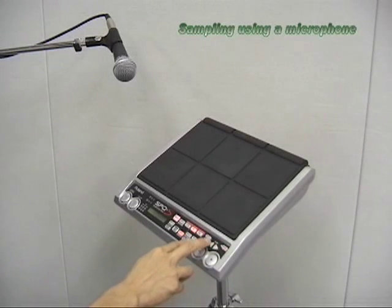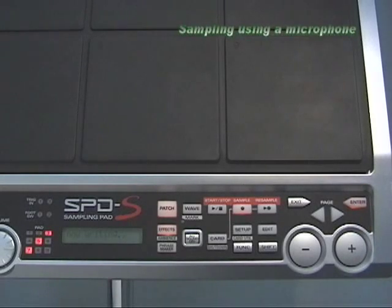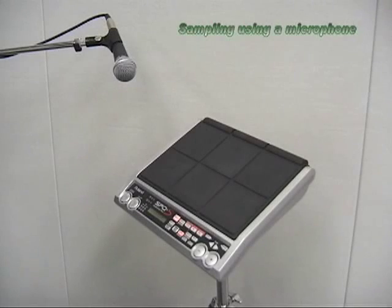If the performance was OK, name the sample and press ENTER to write the wave. Now the sampling is complete. You can play the sample on the pads you selected.